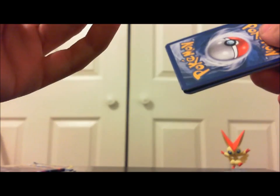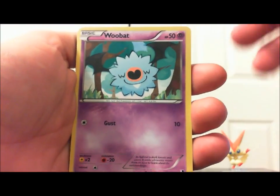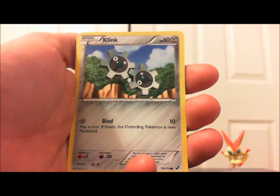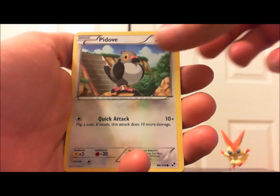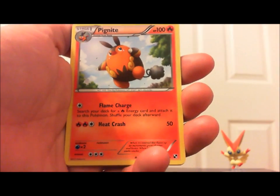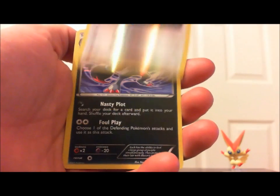Oh shoot — don't they have like a little code or something in here? I heard they had a code but I'm not sure, or you can use them online. Save the wrapper, maybe there is a code in there. Okay, so we got: Woolbat, Lilipup, Ducklett, Klink, Pidove. Oh cool — Servine. Power Plus trainer item. Pignite. Reverse holo Lilipup. And ooh — Zoroark!